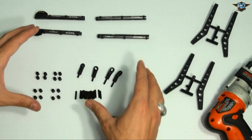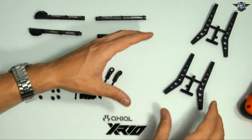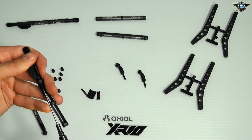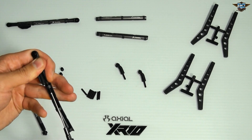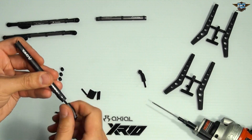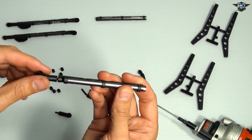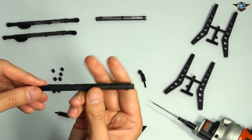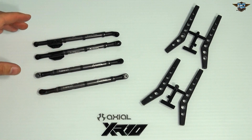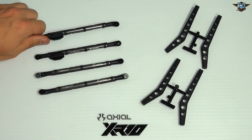I'm going to go ahead and start assembling these, and we'll get on to step 26 with the high clearance links. The longer hex screw goes on this end because it has to go through the plastic piece at the end. The lower links are now fully assembled — you can see that they're all tightened into place. Everything's good to go.